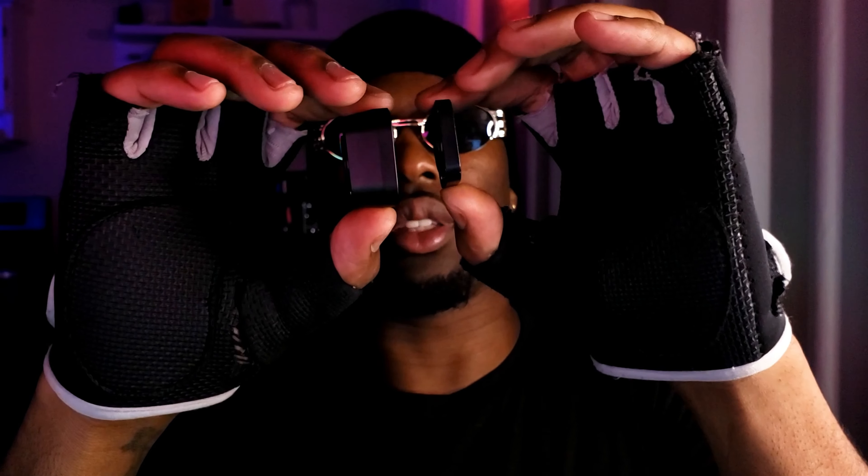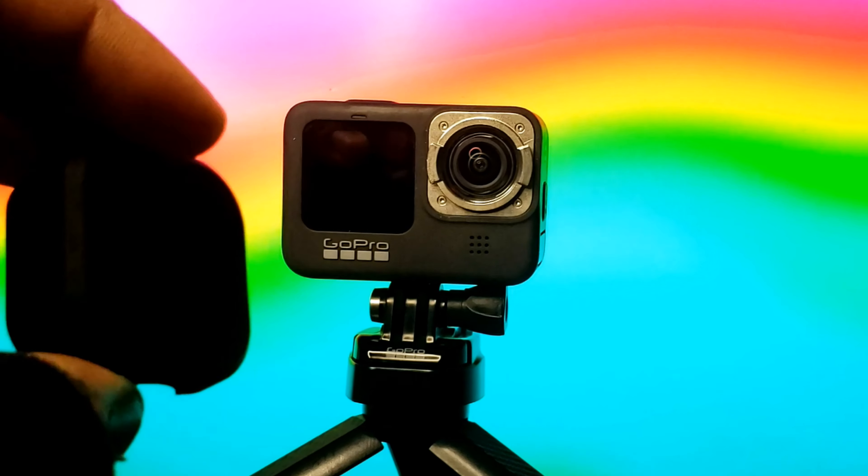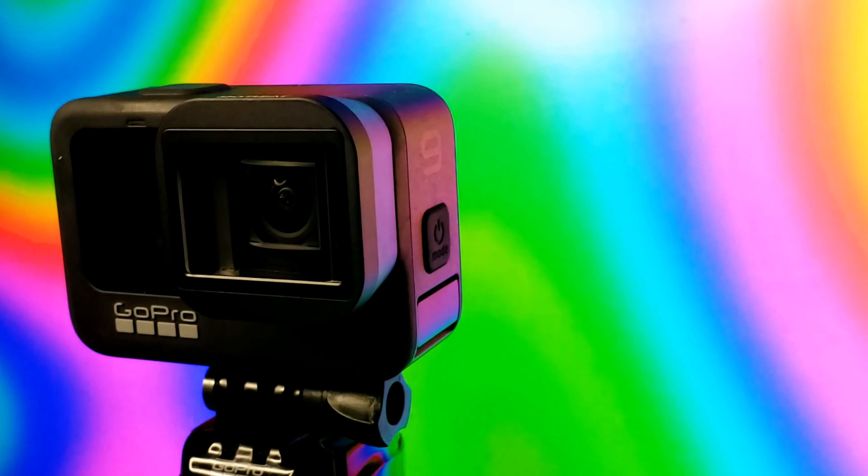So this is how it looks. As you can see, it's bigger than the GoPro lens. You just have to remove the GoPro lens and then put the anamorphic lens on. You have no choice but to use software to edit the scale of that image.